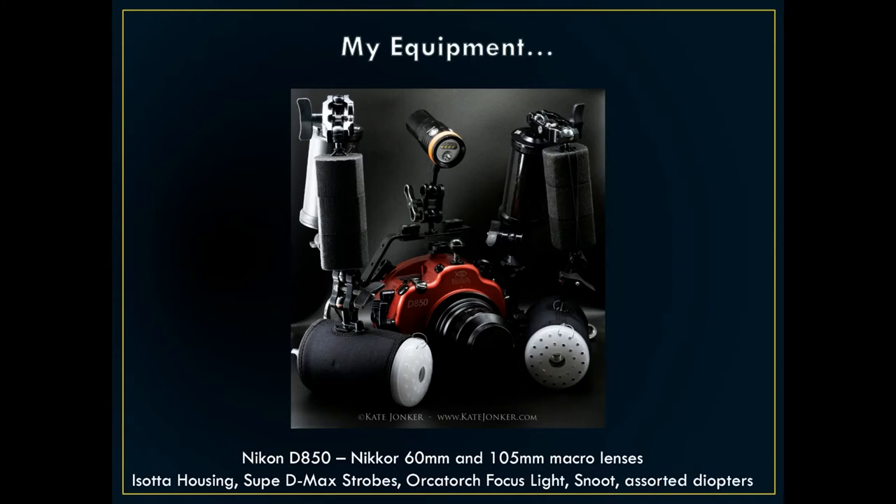Other things I use are snoots, which channel the beam of the strobe light to a couple of millimeters so you can just light your subject. I also use diopters, which are like magnifying glasses that you screw onto the front of the housing — it helps you magnify those tiny little nudibranchs that are a couple of millimeters in size. You don't need all of this — you can just use a TG5 or TG6 and still get really good pictures, but as your underwater photography career blossoms you will probably find yourself getting something similar.